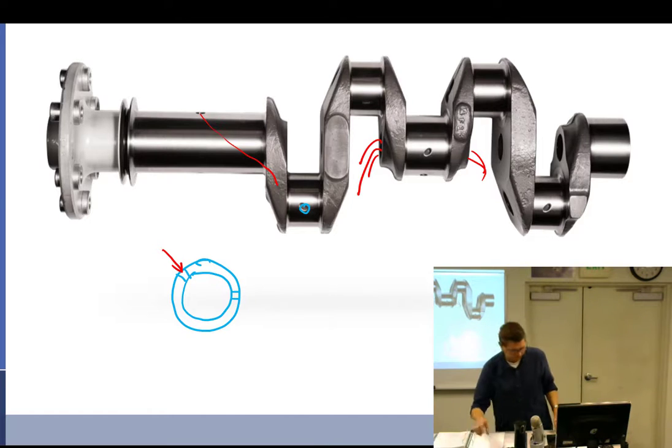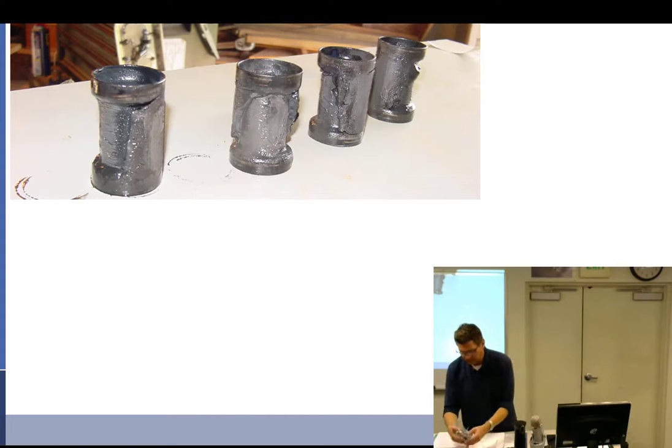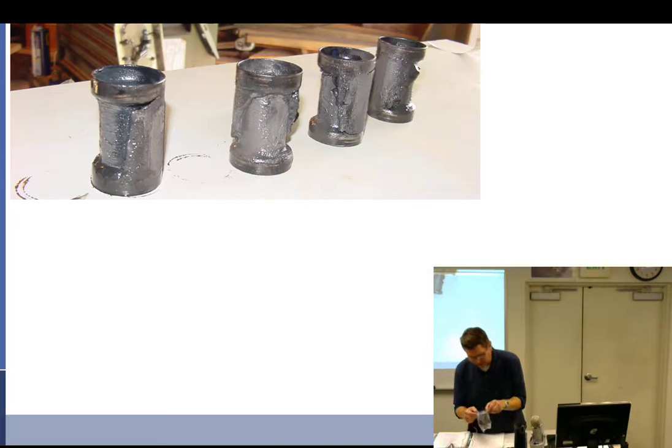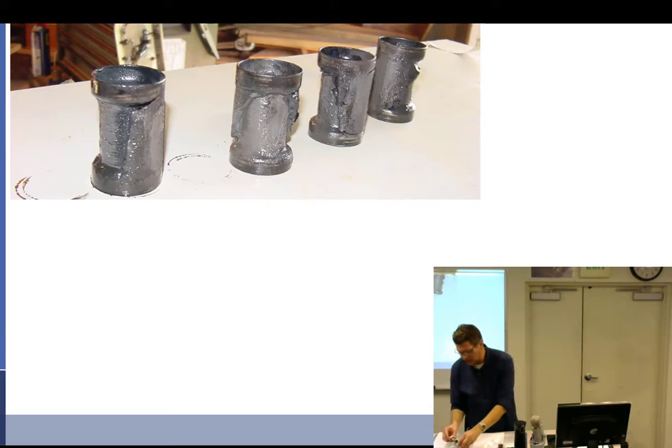Here are the sludge tubes. They are press-fit inside, so you knock them out and throw them away — you're not supposed to reuse them. I took apart a crankshaft the other day and I'm going to pass this around. This is the sludge — you can see it's all packed in there. The oil comes in, goes around this, and out another spot — always circulating — but sludge collects in there.